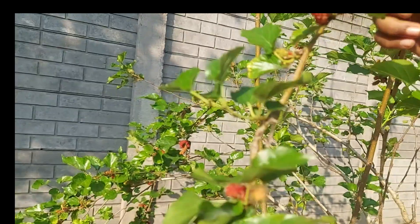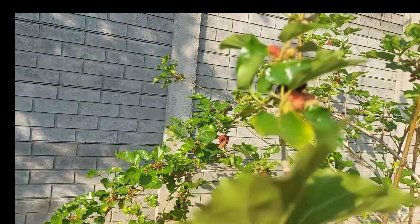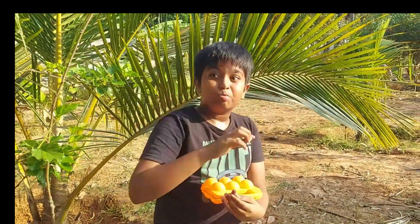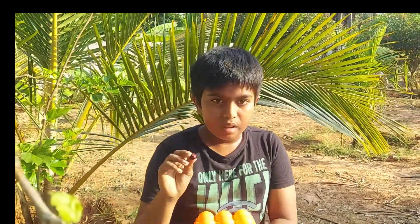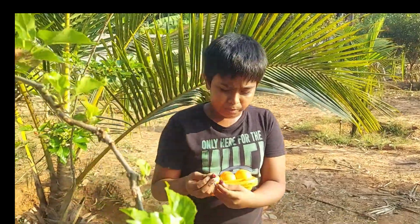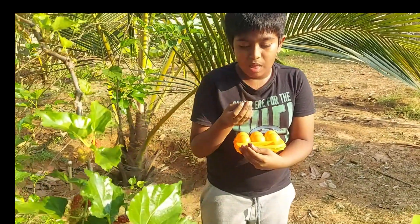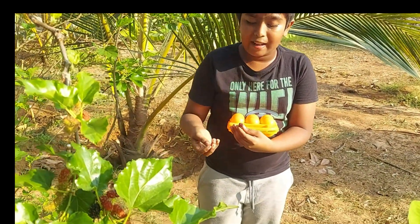Let's test this, shall we? I'm going to taste the black one and let me tell you how it is. This is very, very sweet — wow! Black ones are always the best.